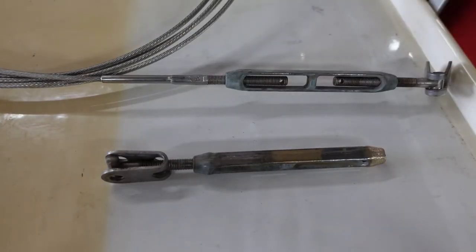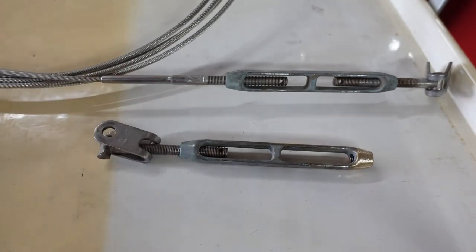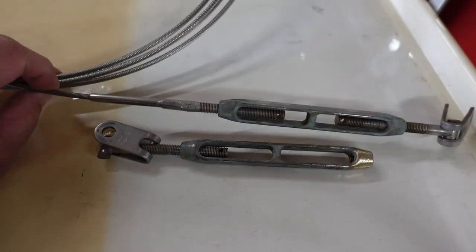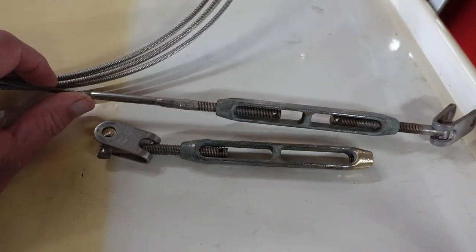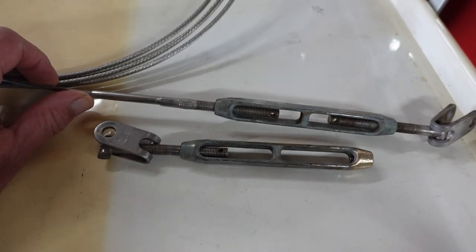Welcome back to my Catalina 27 channel. Today I'm going to talk a little bit about the turnbuckles and standing rigging, because that $5,000 relatively tidy Catalina 27 you bought probably most assuredly needs new standing rigging. You're supposed to change this stuff out every 15 years — some people say 10, I kind of like to do it at 12.